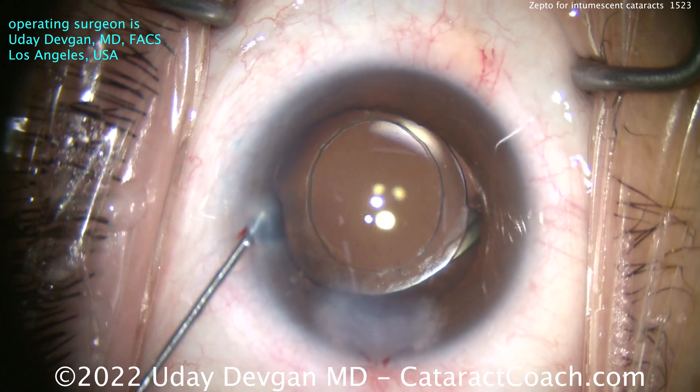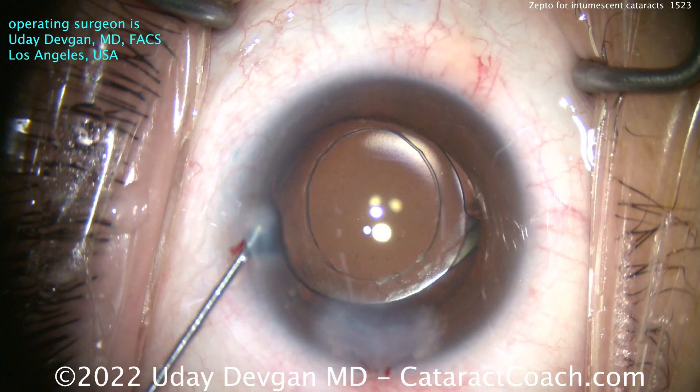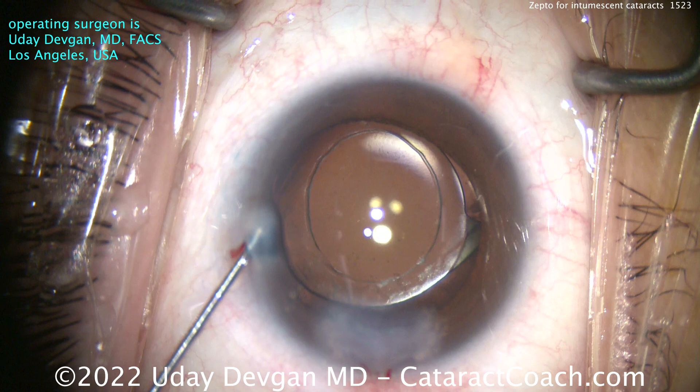Here at the end, let's look very carefully at the Purkinje images — wow, beautifully centered. A very nice outcome for our patients. And that's why Zepto is the gold standard for a case like this.